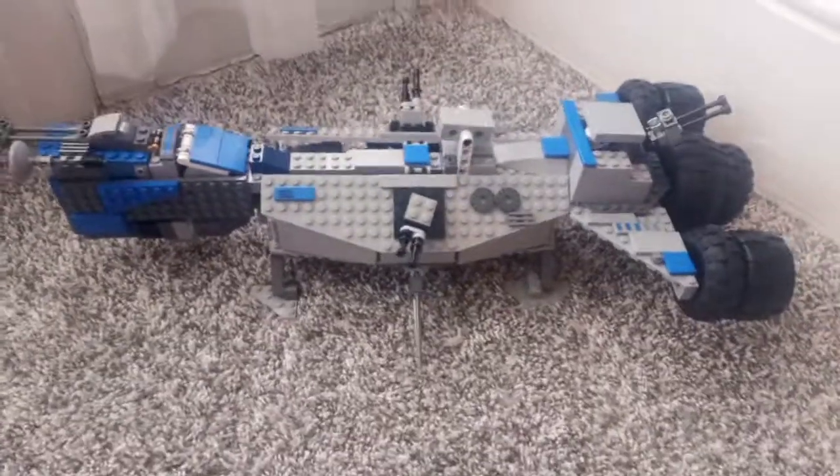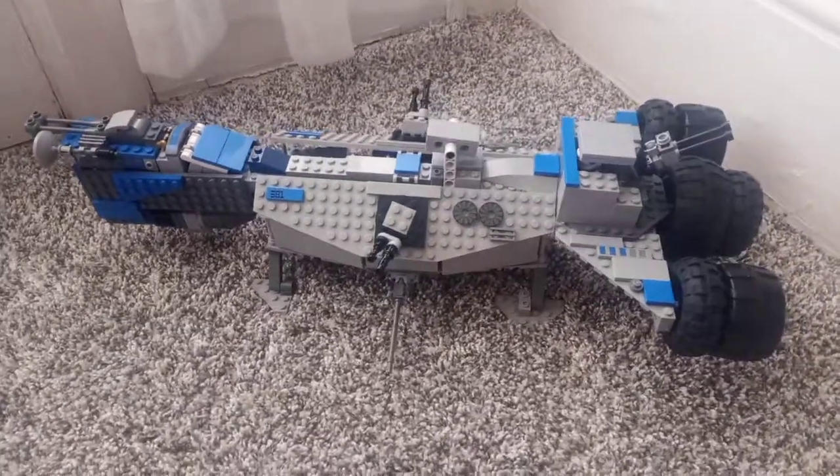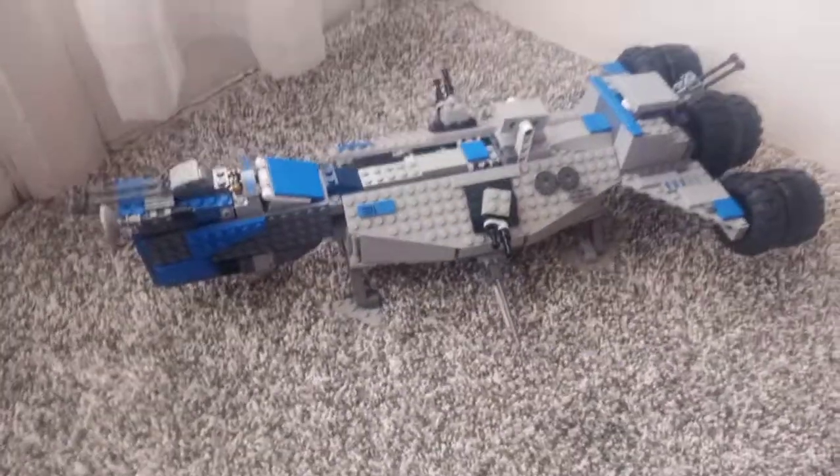Everybody, Builds Bricks here, back with another MOC video. This is my MOC of a 501st Republic Frigate. I hope you enjoy.